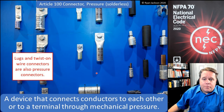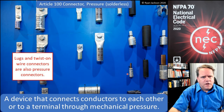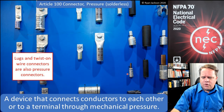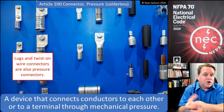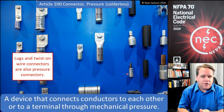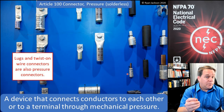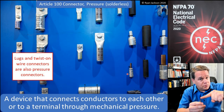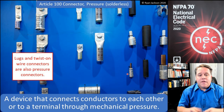All of these things here are pressure connectors. It's easy to visualize a crimp-on fitting as being a pressure connector — you've got your conductor and you connect to it with mechanical pressure. The same thing applies if you have a conductor and put it in a lug and twist a set screw into it — that is also a pressure connector.